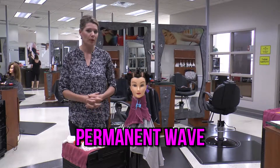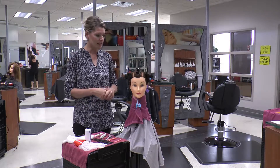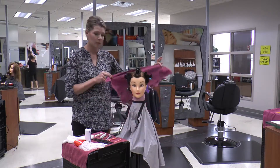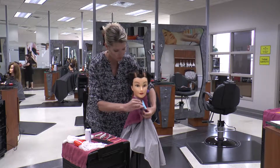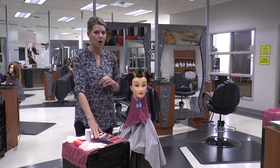Category 4 is going to be your permanent wave for your state board. As you can see, I've already sectioned it into 9 sections. This is the category where you're going to be adding the chemical draping, so you're going to make sure to add your extra towel. You have 15 minutes to section it into 9 sections and to wrap 6 rods.